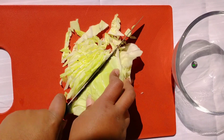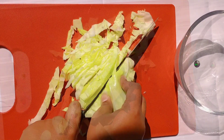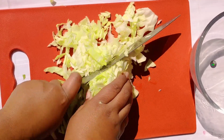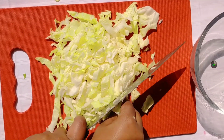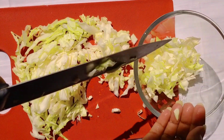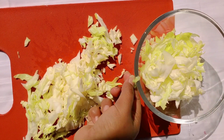We need to roughly chop the cabbage and this will be the main ingredient for this dish. Slice the cabbage as thin as possible — we will be consuming it in its raw form without boiling.